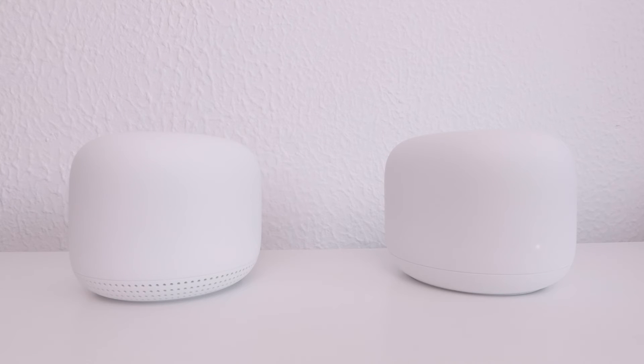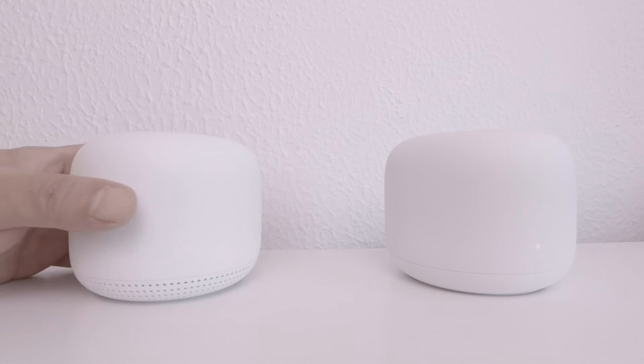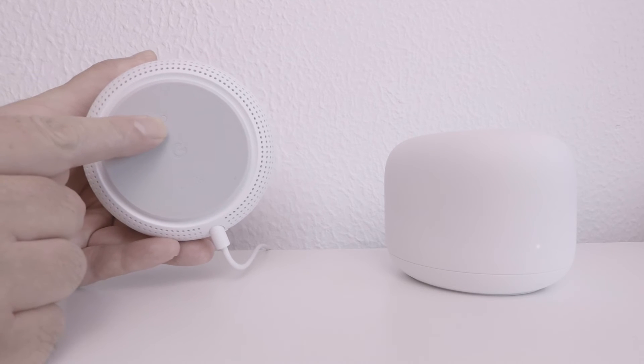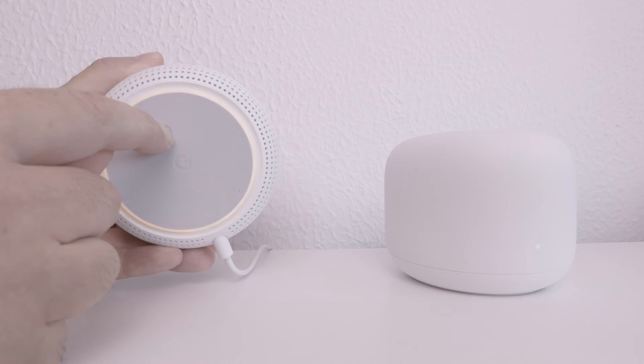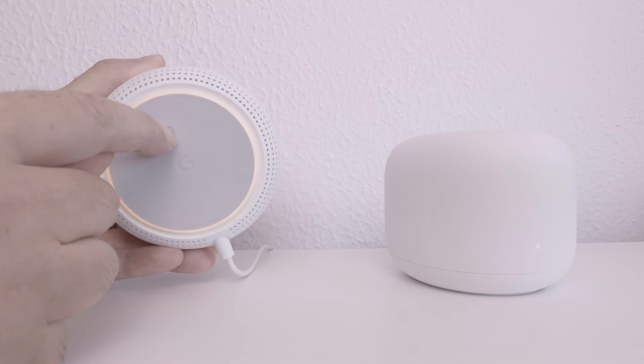In order to factory reset a Google Wi-Fi point, we will need to locate the reset switch on the bottom of the unit. By pressing and holding down the reset switch, we will hear the following message: "You're about to completely reset this device. Release to cancel." We can release our finger from the switch when we hear the following chime.